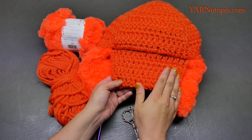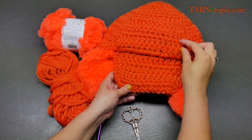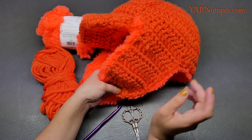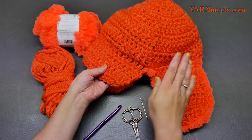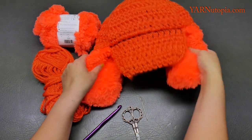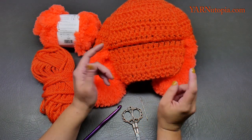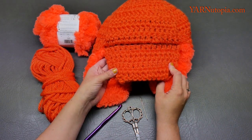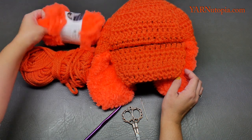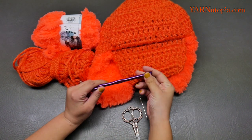You can have the brim or eliminate it and just have the trapper hat top. You can add buttons, make this bigger or smaller — this is such a versatile pattern. Stitch counts for smaller sizes are in the blog post on yarnutopia.com. This tutorial covers the large men's size. Written instructions and a PDF digital download will also be available on my Etsy and Ravelry. We are going to be using a nine millimeter hook.